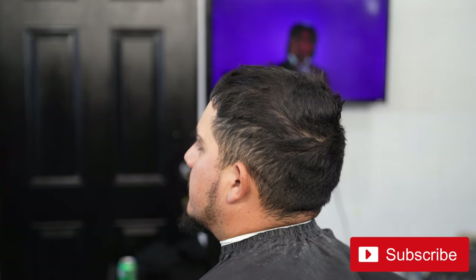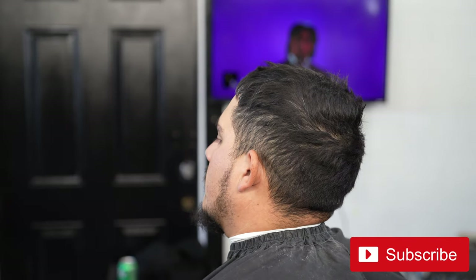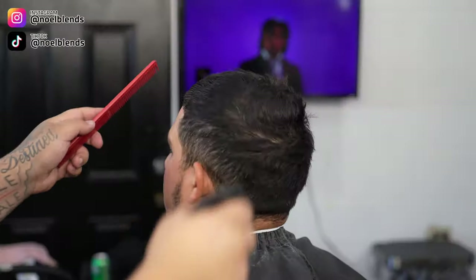YouTube, what's going on? It's your boy Noel Blends. We are back at it again with another haircut tutorial. I'm going to show you guys how I do my high taper step by step. I hope you guys like this video and I hope you guys learned something from it. Other than that, let's get right into it.